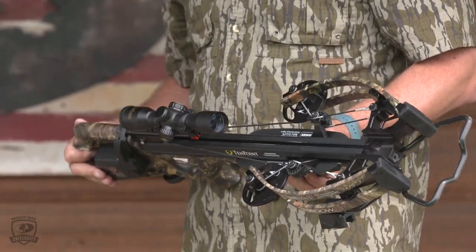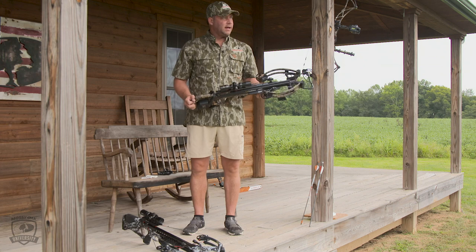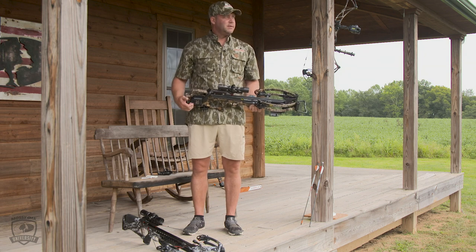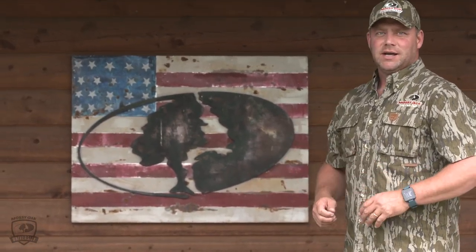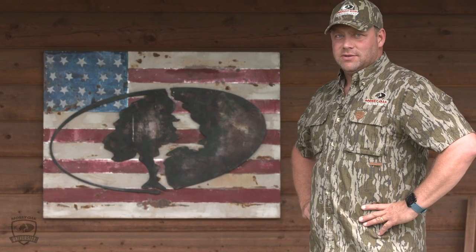Same thing here — when the safety's engaged, I'm comfortable sitting with that in a blind. When something's coming in, or when I know it's the witching hour, I'll lay a bolt in there and be ready to go. But right there, that's safe and secure. So that's two different ways to do it: a string cocking device and more of an assisted cocking device. There are different types of each, but those are the two main categories for getting your crossbow safely cocked. Again, don't do it with your hands.